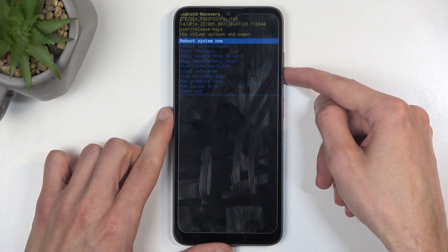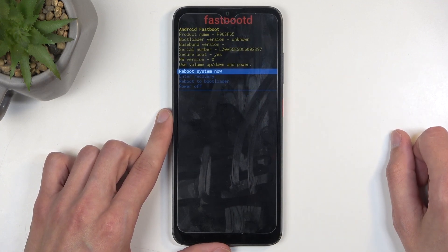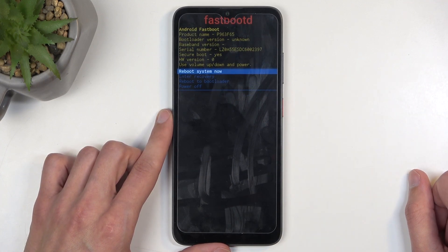In here, using the volume buttons, you want to select 'enter fastboot,' and then confirm it using your power button. And as you can see, this takes us to the fastboot mode.